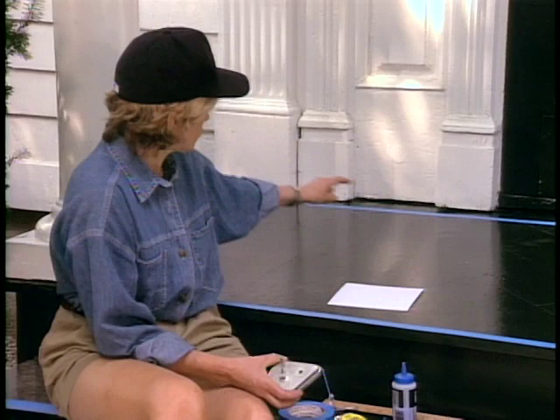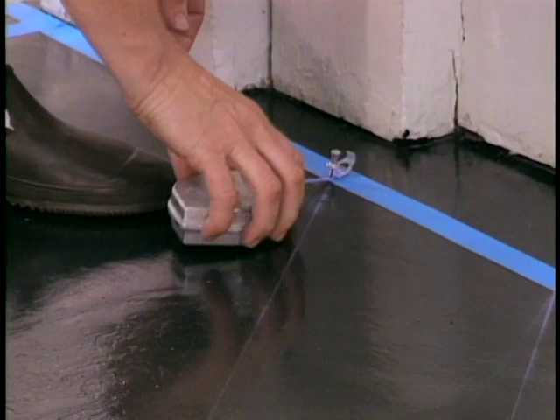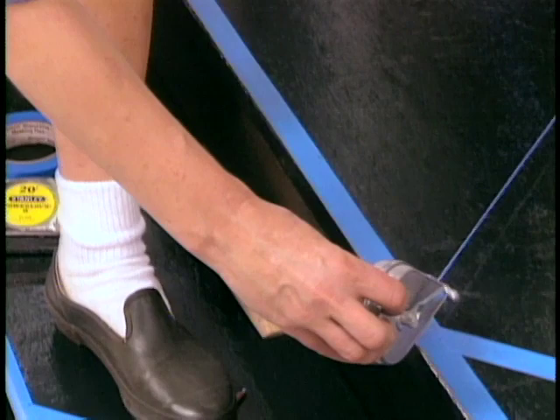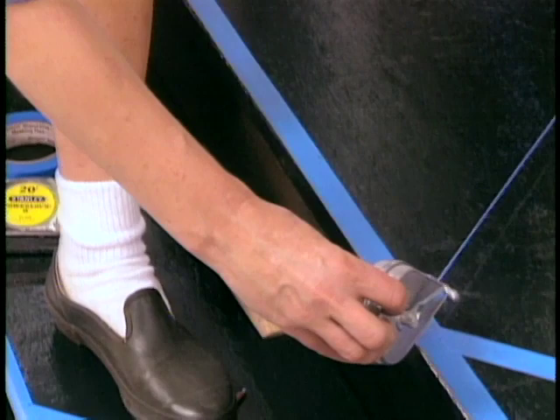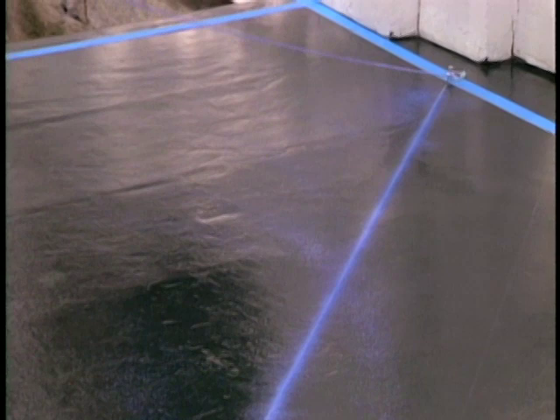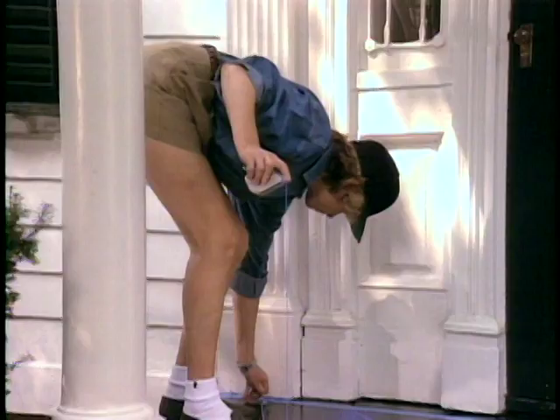Now you're ready to pull the chalk line. What we want to do is mark at every ten-and-a-half-inch mark up to the top on a diagonal. I use a little push pin and place the line, then pull this line. Hold it very, very tightly on your mark and snap it. There — you can see what a good line that is. I have a bit too much chalk on the line, it's really too heavy, but I just wanted you to see how it works.